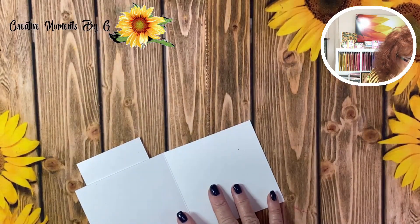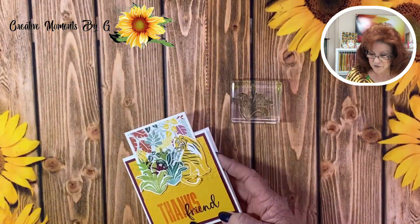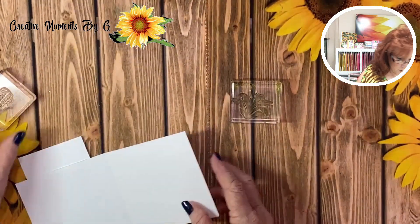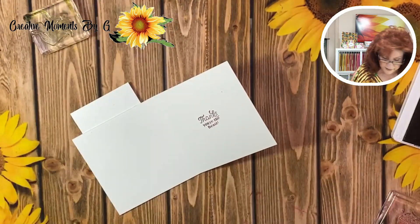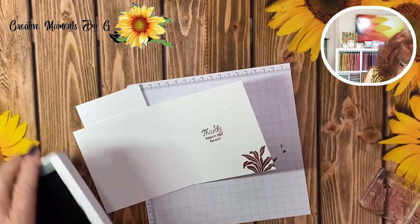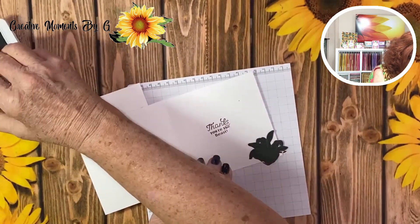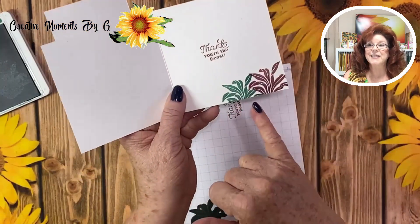Now we need to stamp the inside of our card. We are going to use this plant, and because it says 'thanks friend,' we are going to use the stamp from the Wildcat set that says 'thanks, you're the beast.' So we're going to use Mary Merlot for that one. And we're going to bring in just a couple plants for the bottom. Because I don't want to stamp over this stamp, I just used the die to cut out one of the plants and I'm going to use it just as a cover, holding it right there as I stamp next to it — and see, it looks like it was stamped behind it.